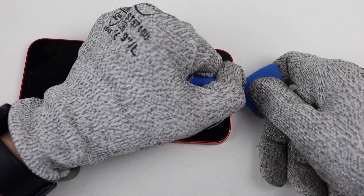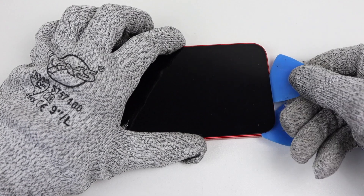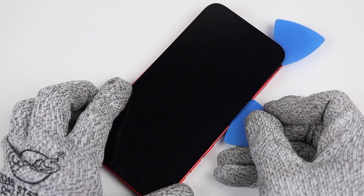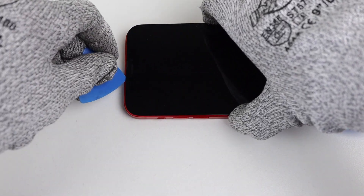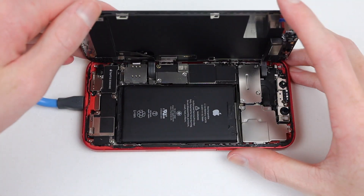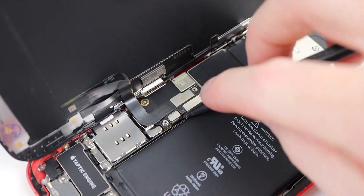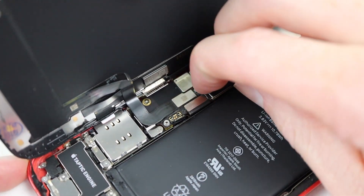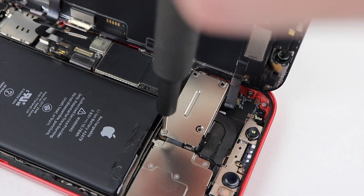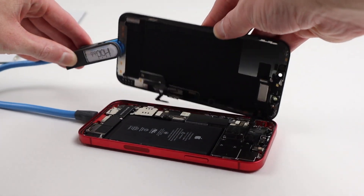We'll need to break that seal with a plastic pick so we can lift up the display panel and get access to that SIM card reader. Working my pick around the perimeter of the phone, I can slice through the adhesive and unlatch the display clips on the top and sides. Once the display is free, we can move it to the left-hand side of the phone, propping it up with an eyehole tool. Once lifted, we can remove its flex cables underneath.